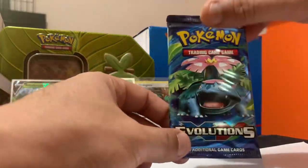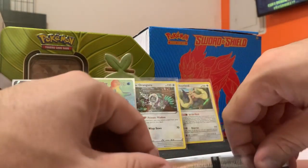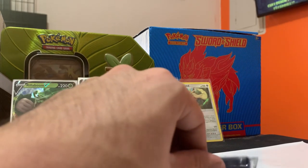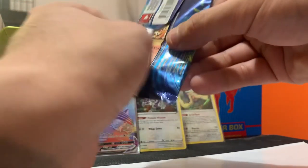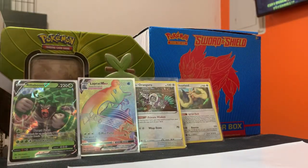Alright, moving on to our last pack — Evolutions! Let's see what we can pull. Last pack is always the best pack, so they say. Let's rub on that Venusaur — hopefully we get that Charizard that everybody loves. I need you, Charizard — do it for the Rack Them All crew!